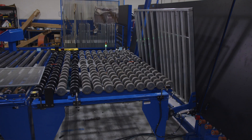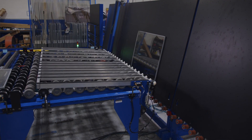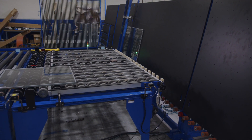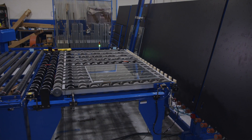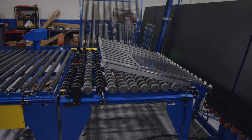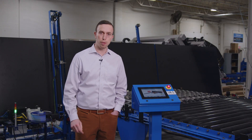So what can the AutoRack1 system do for you? One is we can reduce your labor. In this case, we're going to eliminate two people from the end of the intercept line that are manually racking units today. But maybe even more importantly, we can reduce your internal reject rate by how consistently and gently we handle and rack the units.